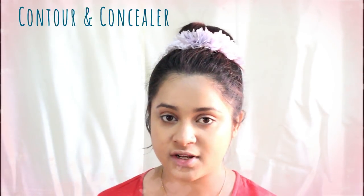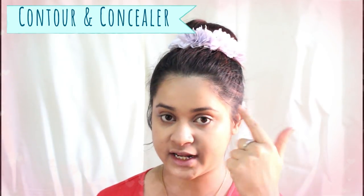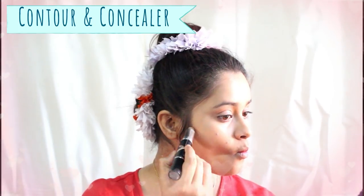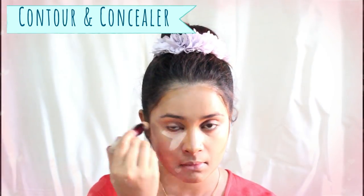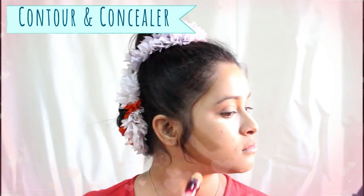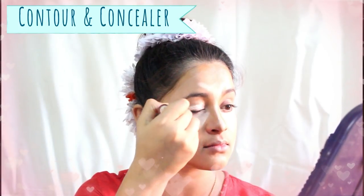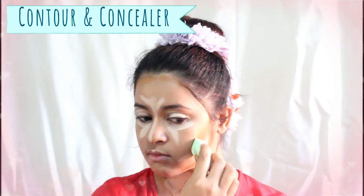Once I have applied the foundation evenly, I will apply contour and concealer. Apply the contour on the edge of your nose, cheeks, and jawline. Apply concealer under your eyes, forehead, bridge of your nose, and just below where you've applied the contour on your cheeks. Also, do not forget to cover your eyes with concealer — it will give you a perfect base for eyeshadow.